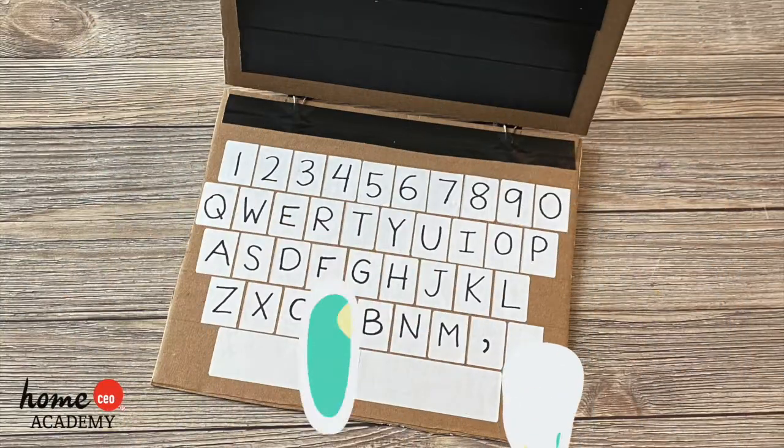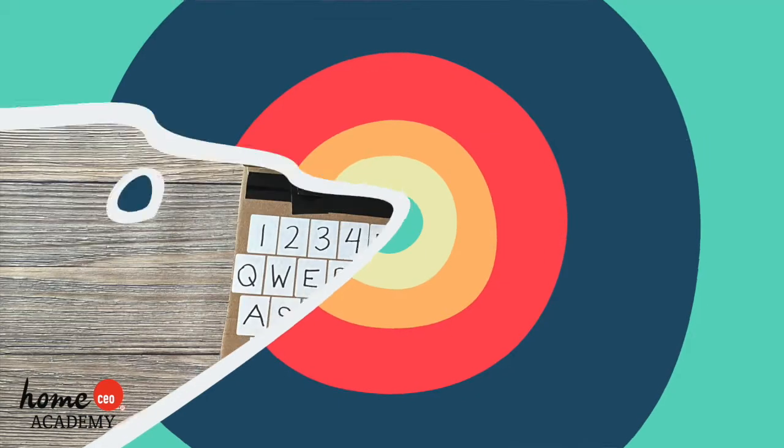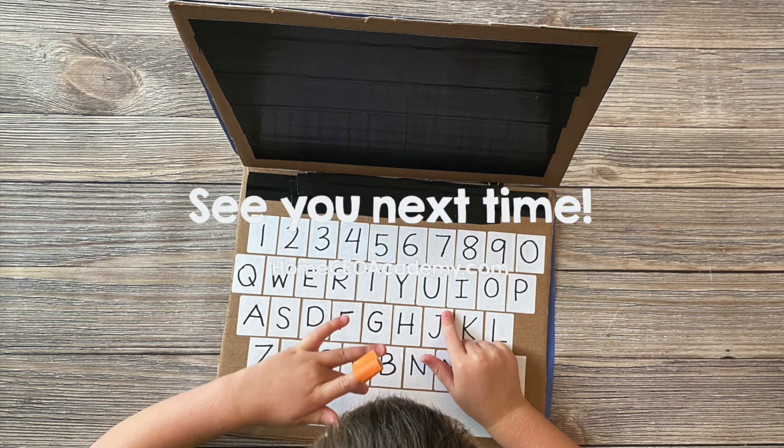Finally, open the laptop and add one more piece of tape to the inside of the hinge, allowing it to open and close fully. Ta-da! Here's the finished cardboard laptop! I hope you enjoy this craft! I can't wait to see what you create! Bye!